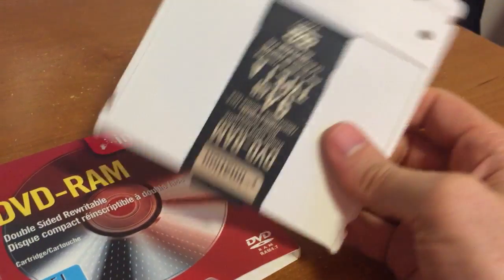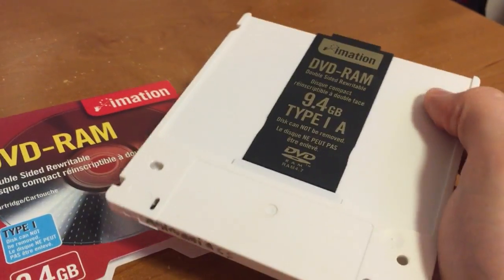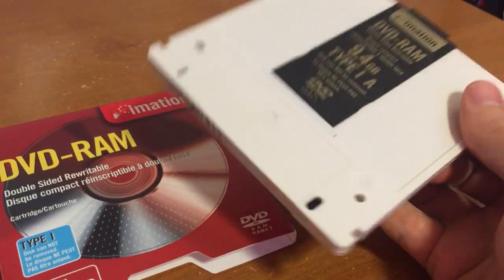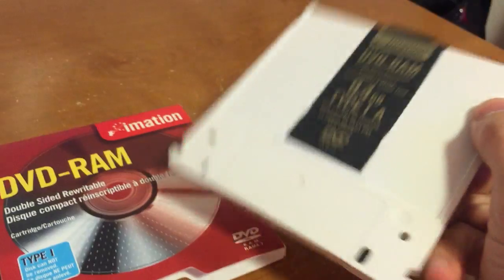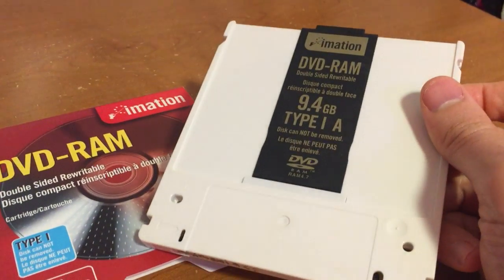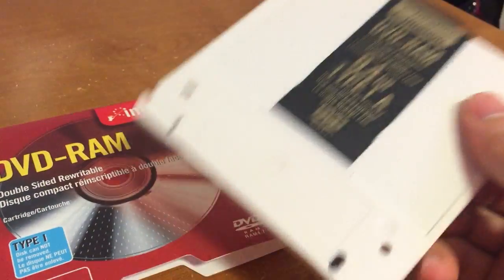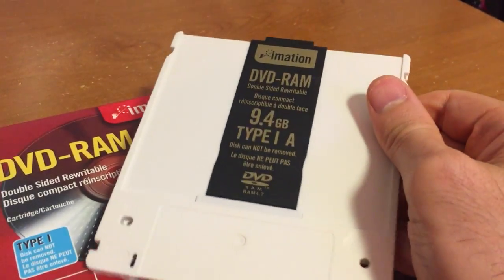The format never really caught on and thus remained kind of expensive for a long time. However, it was popular in set-top video recorders and other devices that would record TV off the air, much like a VCR, only using a data cartridge like this — and you could do things like time-shifting and editing and all that.